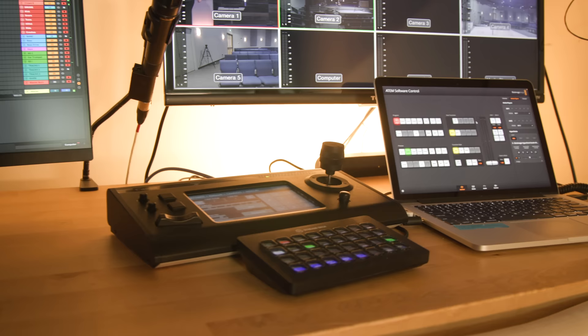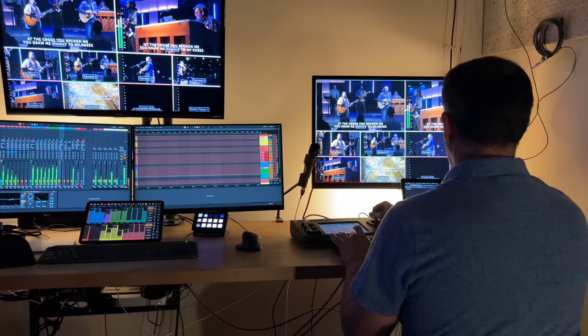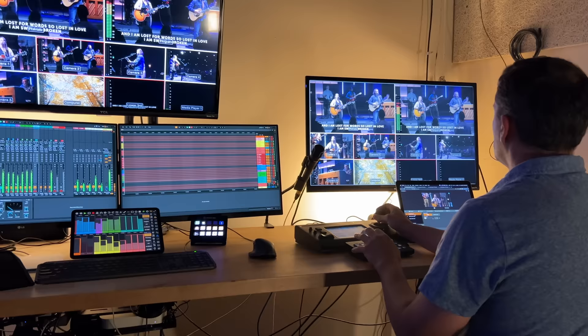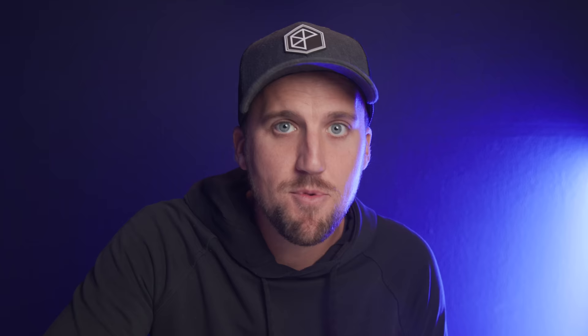I was able to teach our volunteer video directors within minutes how to operate these cameras — how to change the exposure, how to save presets. It's all very intuitive with the controller. During rehearsal, our volunteer video directors take time dialing in all the presets for the various cameras, tweaking for different band members who might be taller or in a different location on stage. Then during the service, they're calling up the different presets and switching camera angles with the ATEM. We have a Stream Deck right next to the Canon controller, so it's very easy for one person to control the cameras and switch camera angles simultaneously. In an ideal world, if we had another volunteer, we could separate those two roles so one person focuses on PTZ cameras while the other focuses on switching.